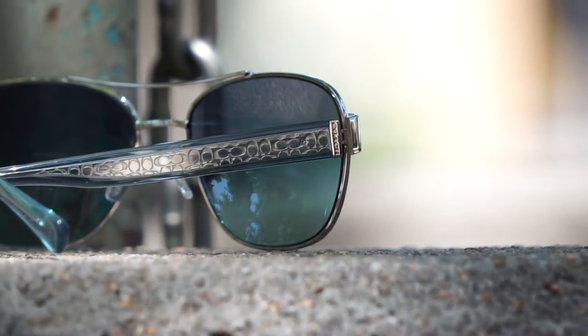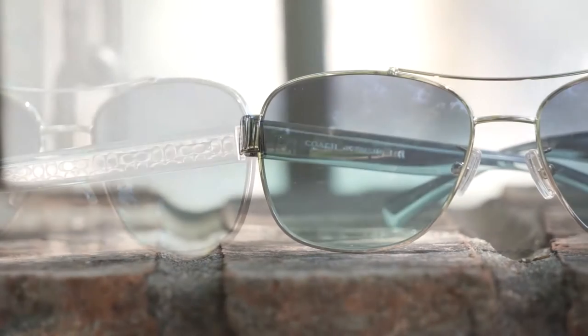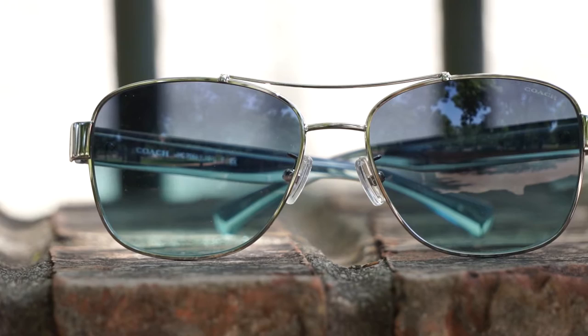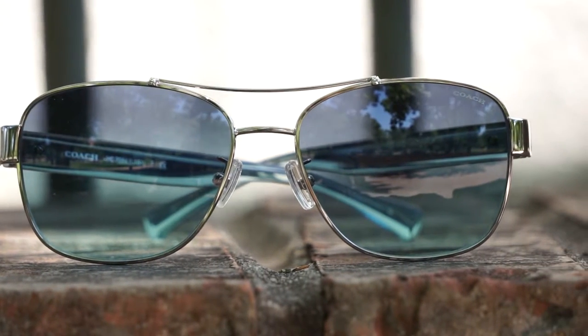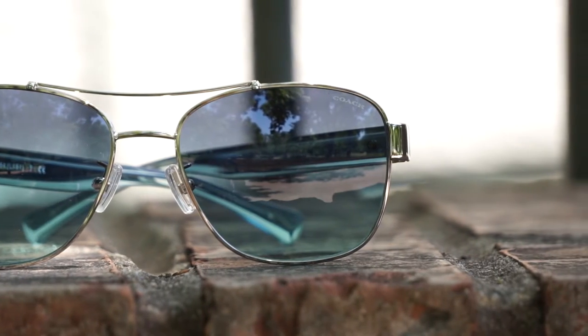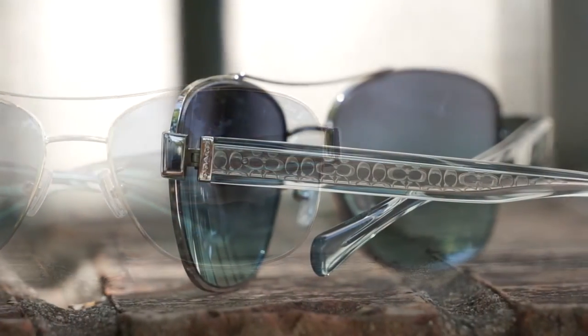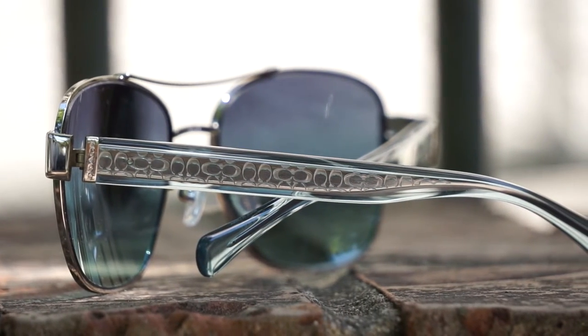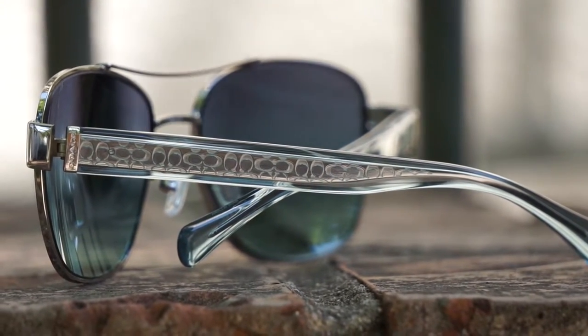It does come in four different color options. It comes with the gold crystal, and we have this one here, which happens to be the silver crystal teal. There's also a black version with a gradient black and then a chrome black version as well. This one here has the actual teal gradient lens — really dark teal on the top, and then it gradually gets lighter towards the bottom.